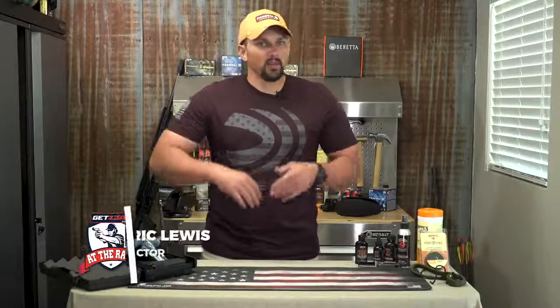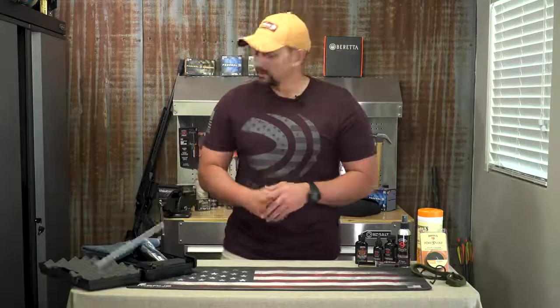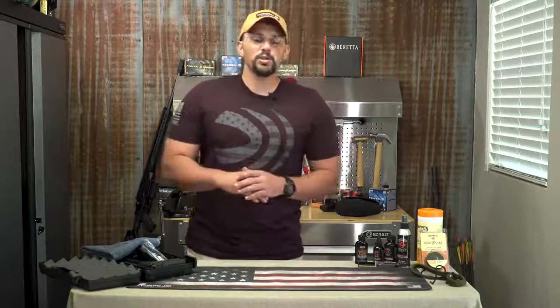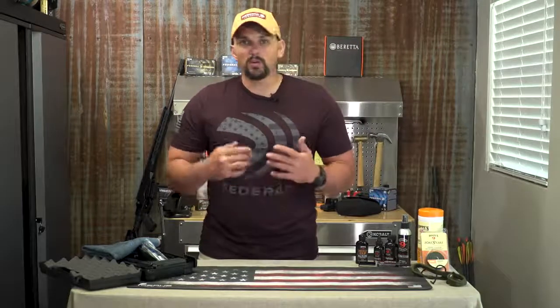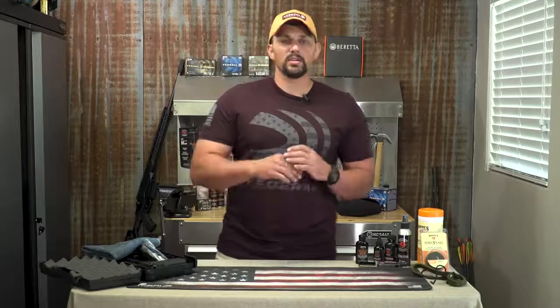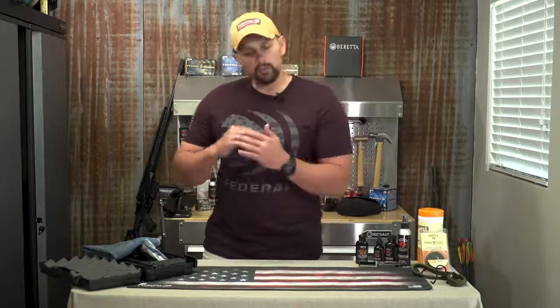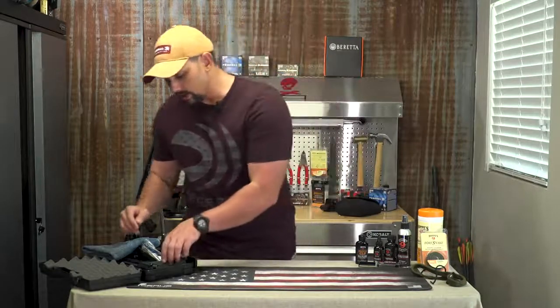Hi, everyone. Eric Lewis here. We've just gotten back from the range trying out our Beretta M92X. It's a lot of fun to shoot, but one of the most important things after you're finished at the range is to come back into your shop or your garage or wherever you like to clean your firearms and give it a good run-through. Make sure that your firearm lasts forever and runs and functions properly the next time you go out to shoot.